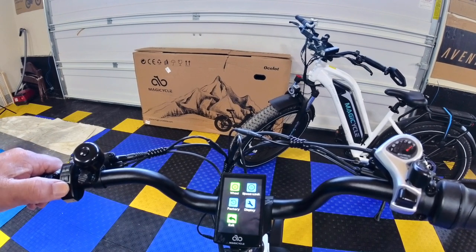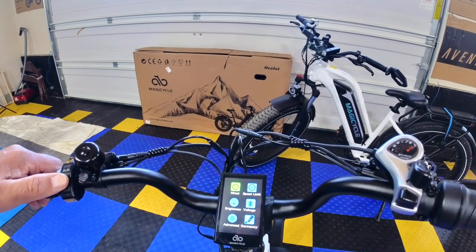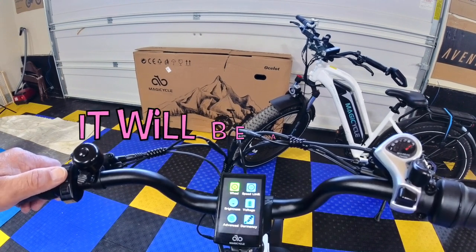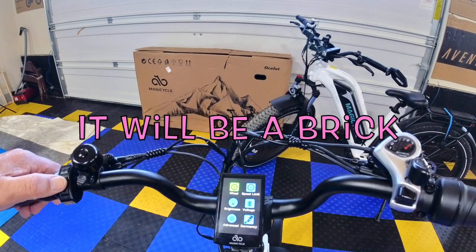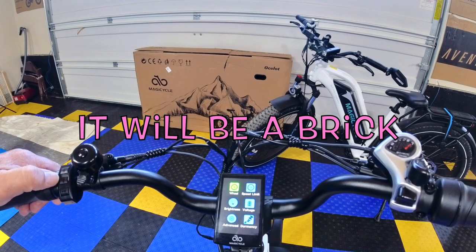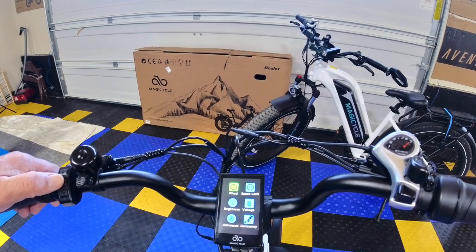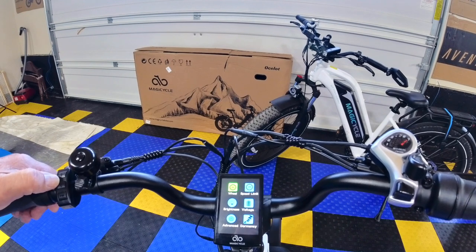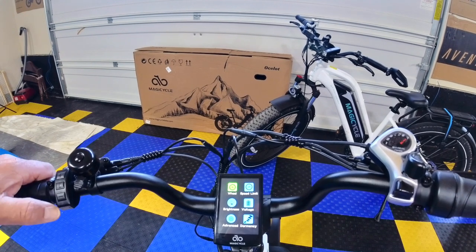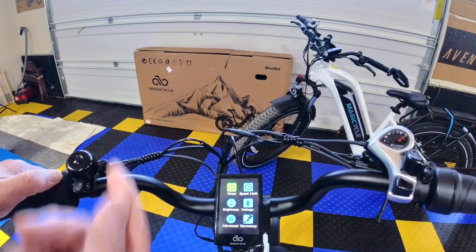If you set a password, you better remember it, because there is no reset option. If you don't remember your password, you're out of luck — you'll be buying a new display. I've seen it on the MagicCycle Facebook page: people saying they forgot their password and there's nothing you can do. Buy a new display.